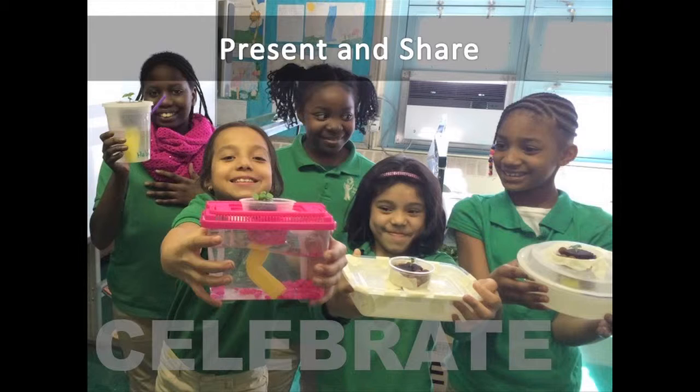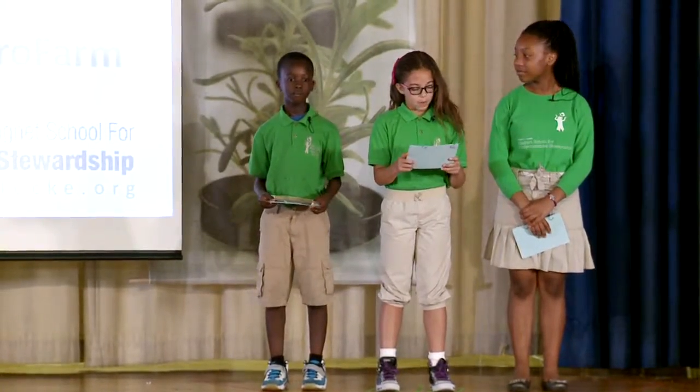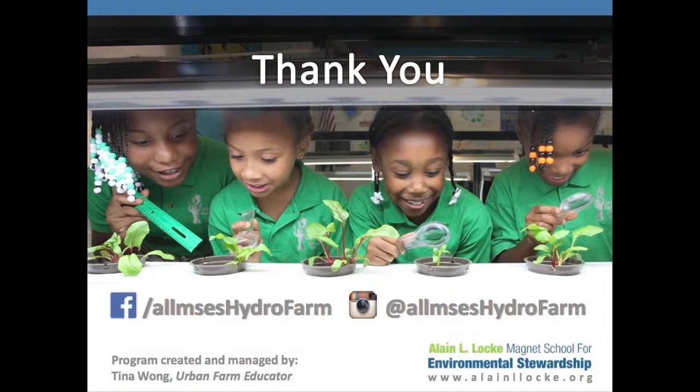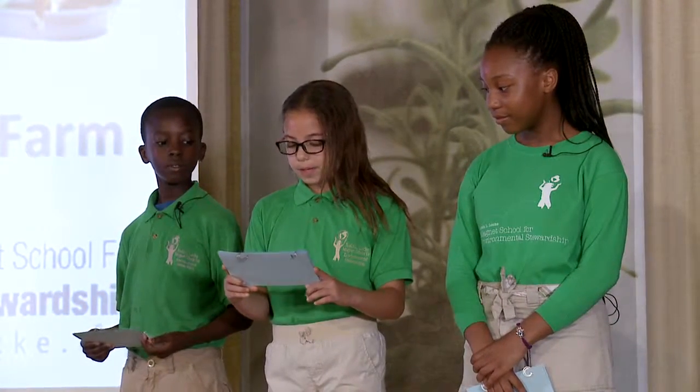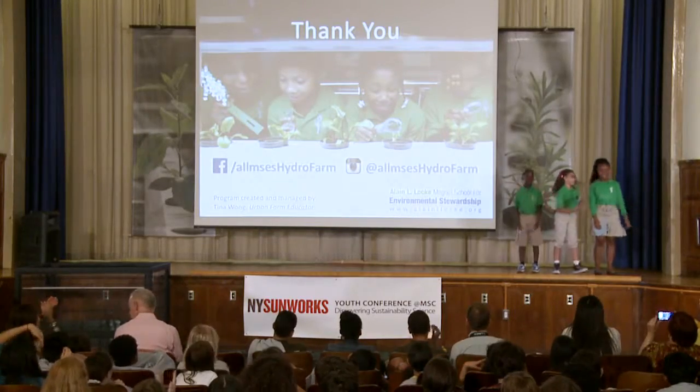Now this was our second year in the STEM program in Ms. Wong's hydroponic farm class. I learned a lot and had an amazing time. On behalf of us three and our school, we would like to thank New York Sunwork for inviting us here to share our experience with you all. And don't forget to like our Facebook farm page and follow us on Instagram to see what's happening in the hydroponic lab now. Thank you!